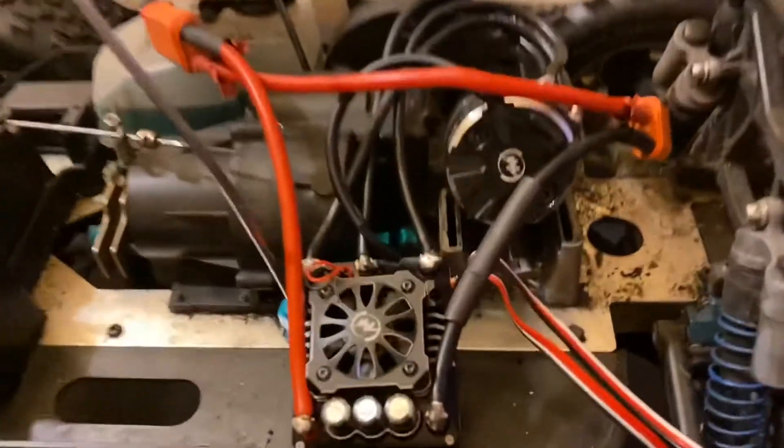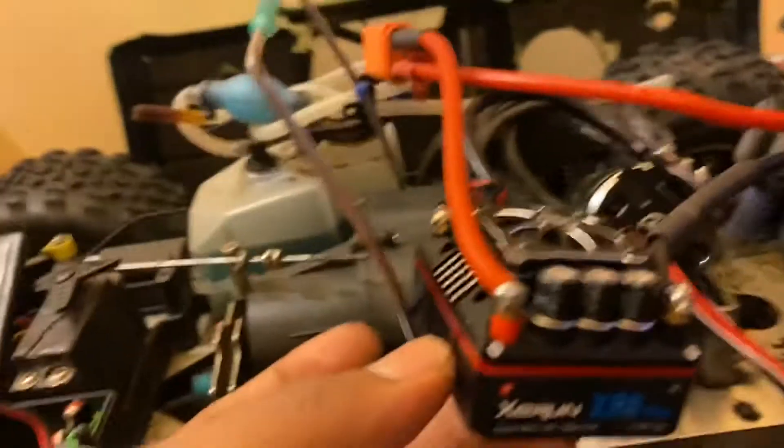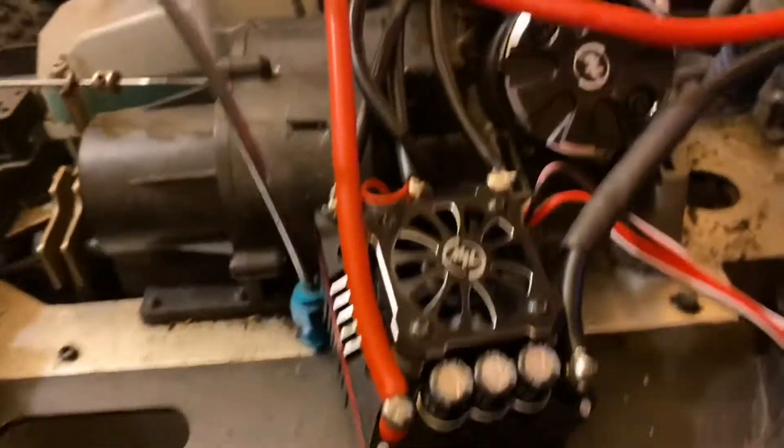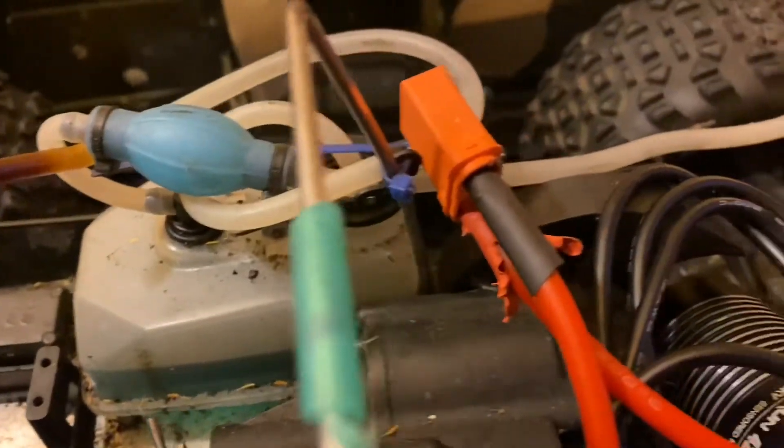We're gonna put in a 2200KV motor, an EasyRun Hobbywing ESC — eight-plus. Only big dogs though, y'all see that? Only big dogs.